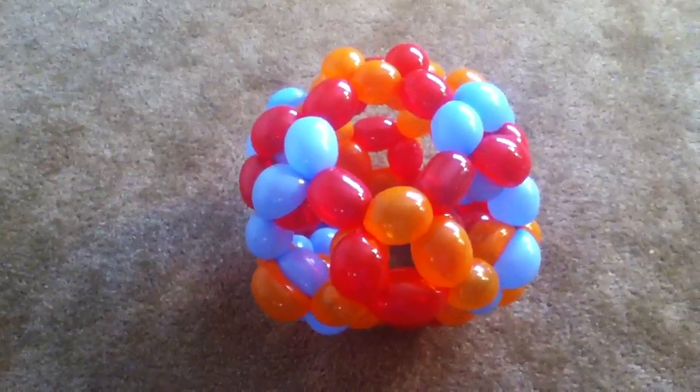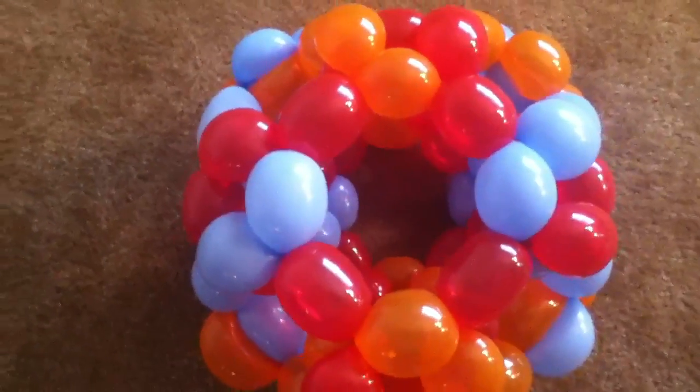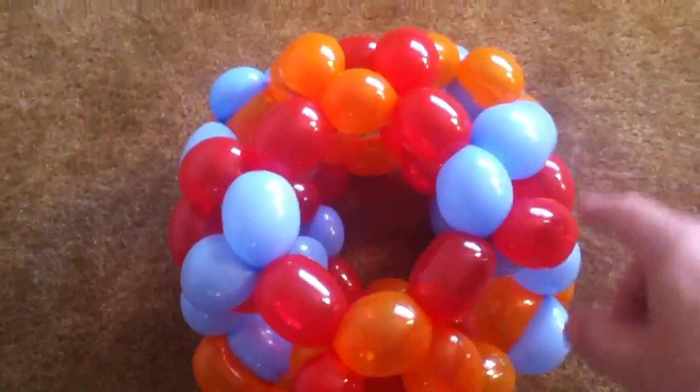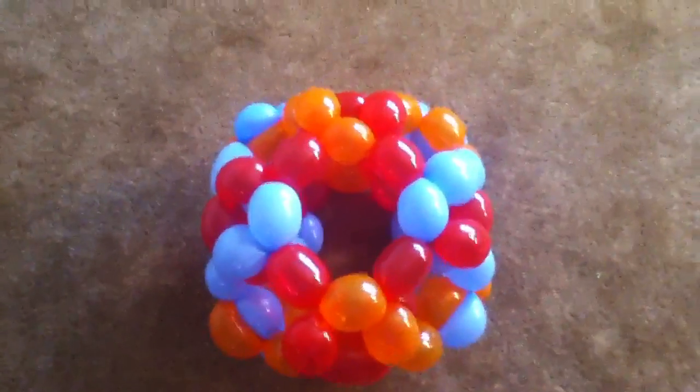For now, if you want to make a truncated cuboctahedron, your best bet is this style where you double up the edge bubbles. Enjoy — cheers!